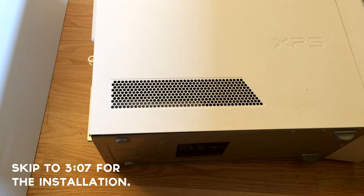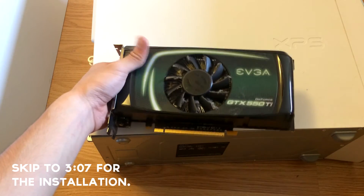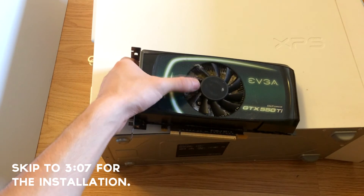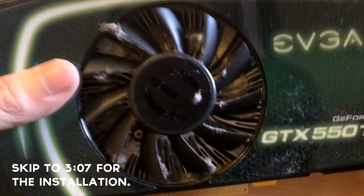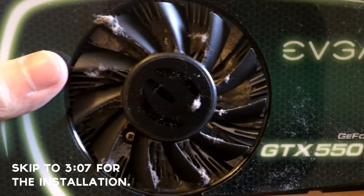The next part is to install drivers. But since I previously had the 550, I won't need to install any more drivers because they run off the same drivers — it's the GeForce experience. I've noticed there's a lot of dust in here, so just be aware — you'd always want to clean off your GPU every now and then.